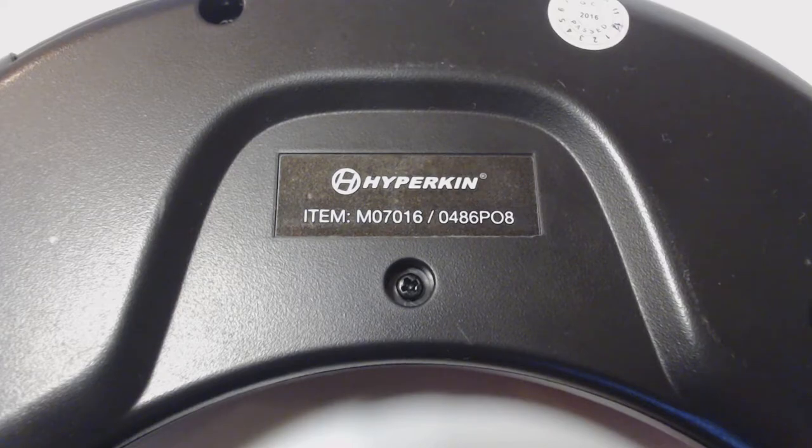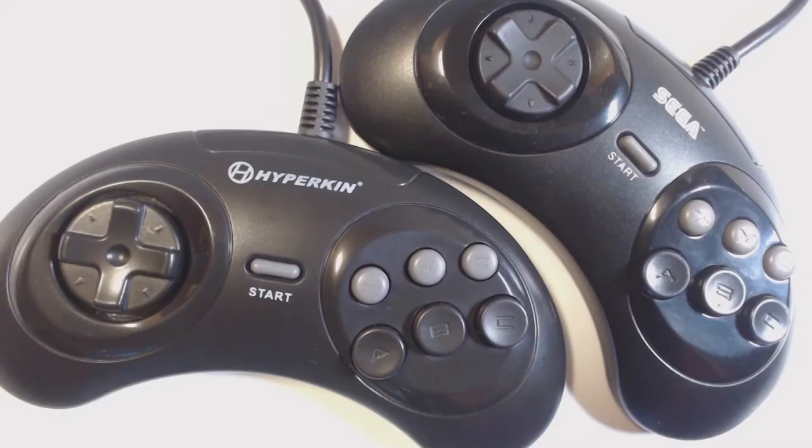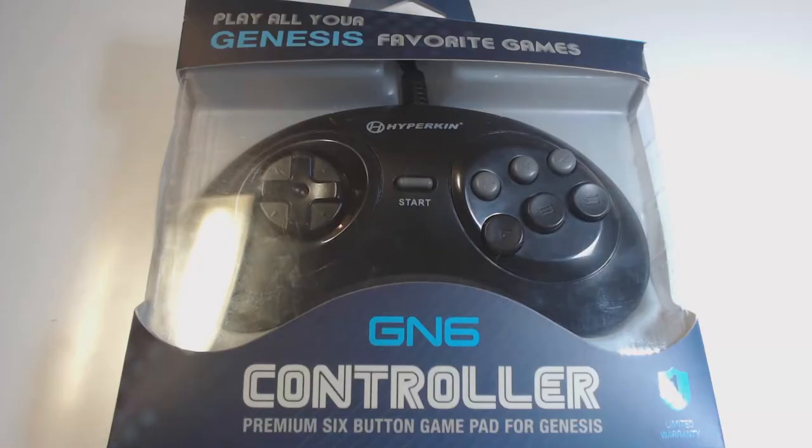Despite its problems, this is a very good controller. I like it a lot, and I would go as far to say it's one of the best third-party controllers I have. It's definitely one of the best third-party controllers for the Genesis, if not the best. It's not the best controller for your Sega Genesis because of Street Fighter, but as a controller — either for your PC, or as a secondary controller — it's very good.